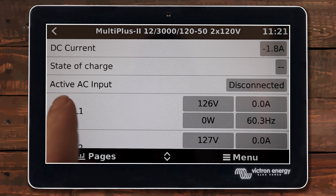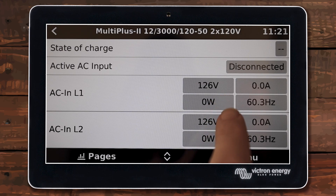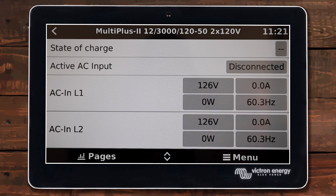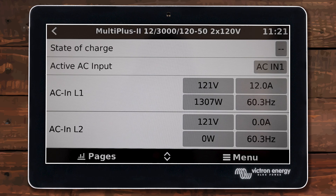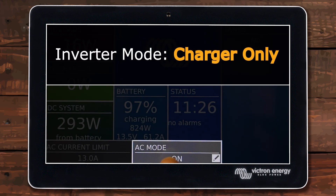You can see it says active AC input disconnected but now we're seeing voltages. The inverter itself is connected and it's checking the hertz, voltages, and other things before it actually connects. It normally takes a few seconds to make sure it's all good to go. Now we can see AC input is active and there is actual power coming in. You may see some little fluctuations — that's just the servo trying to figure out what the inverter is doing.